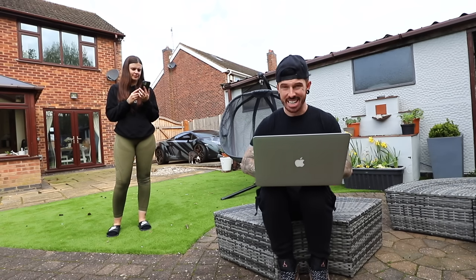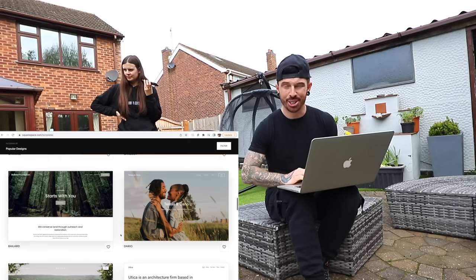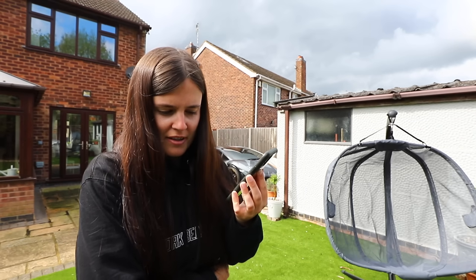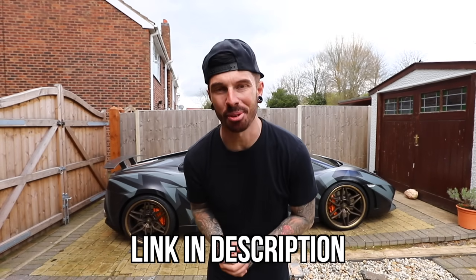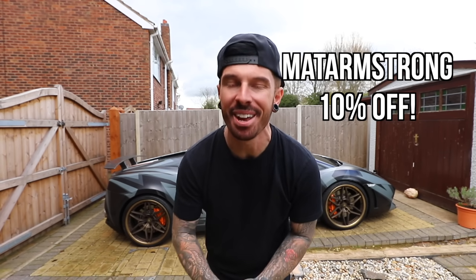Getting started on Squarespace is super easy — there are loads of templates to choose from and you can use one as your base. There are loads of different types of websites you can create, including online stores. You can drag and drop your own photos and logos in there, and you can switch between mobile view and desktop view because all websites are mobile friendly. Point proven — building a website with Squarespace is quicker than trying to find out how much a front Lamborghini wing costs. Click the link in the description and use code MATTARMSTRONG when you're ready to launch for 10% off your first website or domain name.